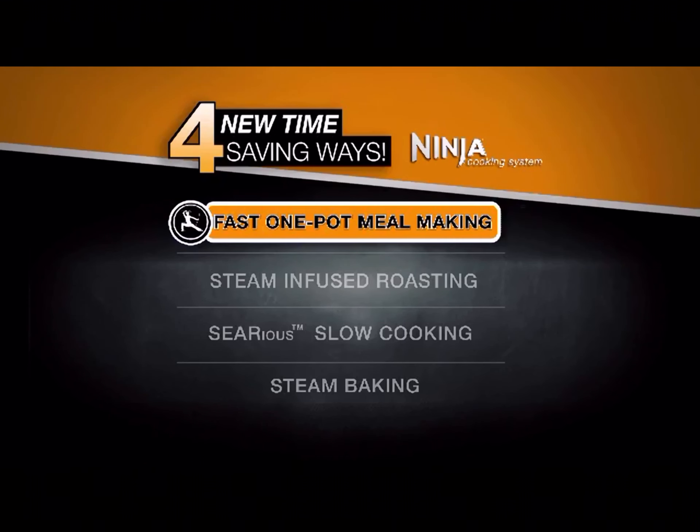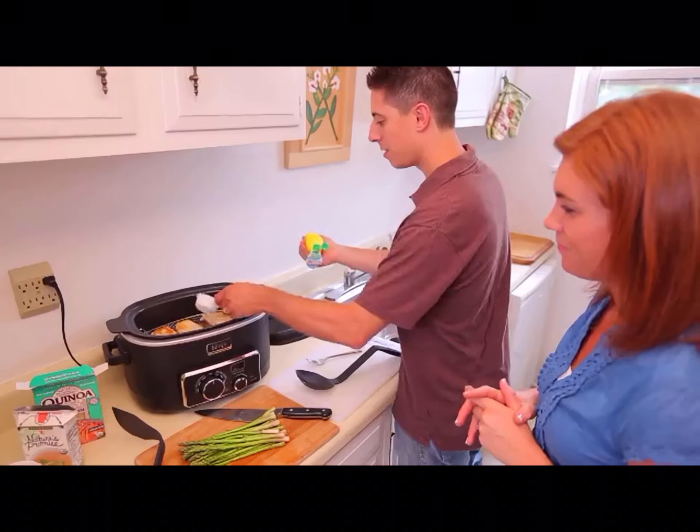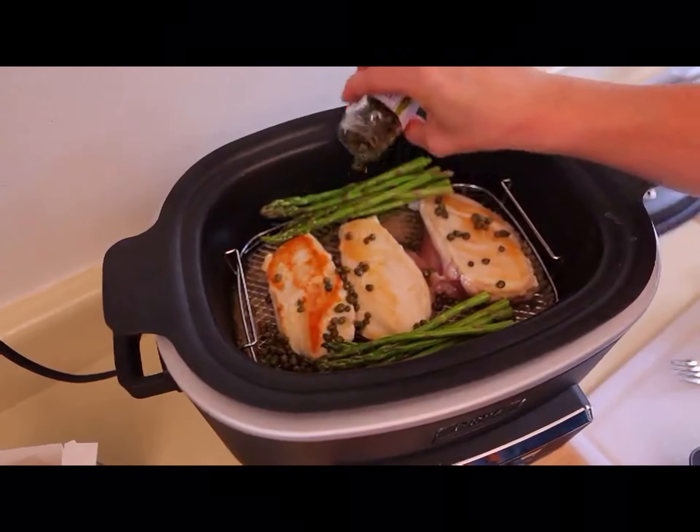First, it's the Ninja's fast one-pot meal making that lets you make dozens of healthy homemade meals with just 10 minutes of prep and 20 minutes of cooking.